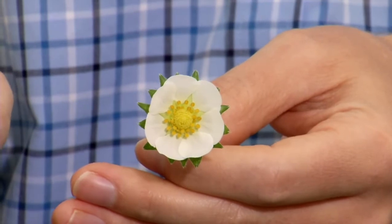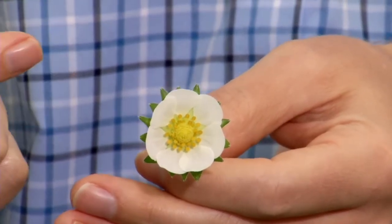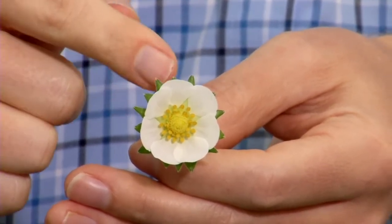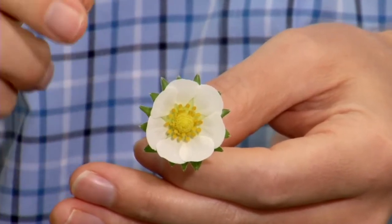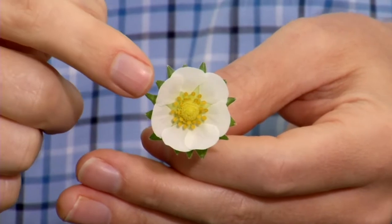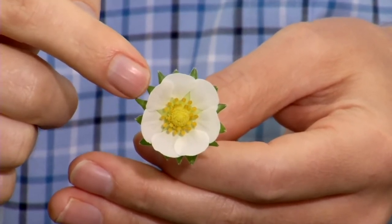Before we actually perform the cross itself, I want to show you the anatomy of a strawberry flower. On the outside, we have the sepals, which are collectively called the calyx — the green part here — which becomes the green cap on top of the strawberry when it fully matures. Then we have the petals, which are collectively called the corolla.